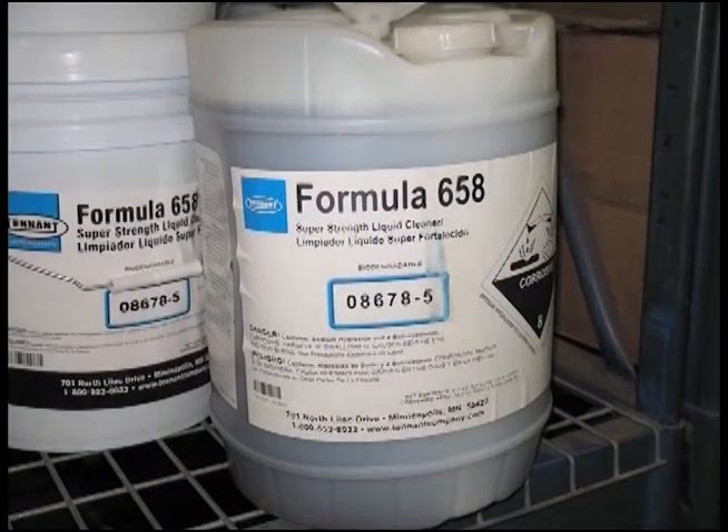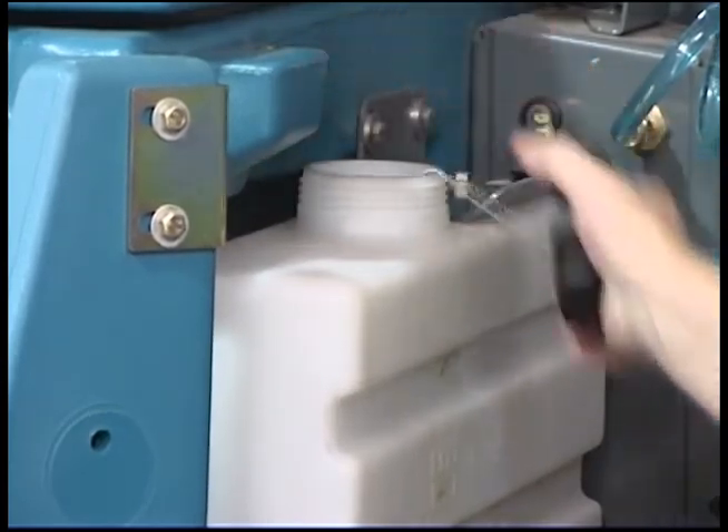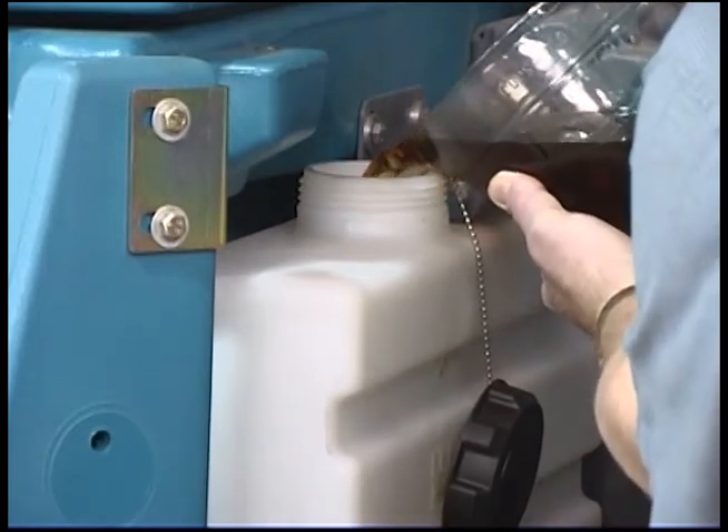Fill the detergent tank with the recommended detergent. For ES scrubbing, only use the recommended cleaning detergents in your machine — machine damage due to improper detergent usage will void the manufacturer's warranty and cause unsatisfactory cleaning results.